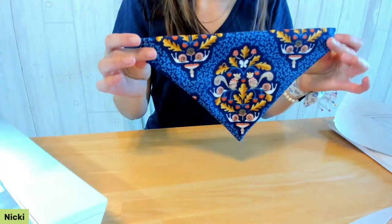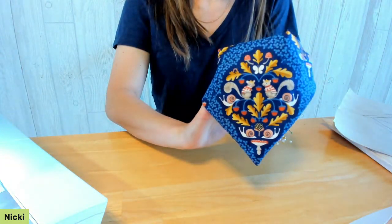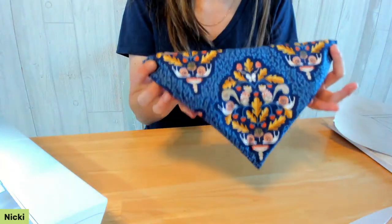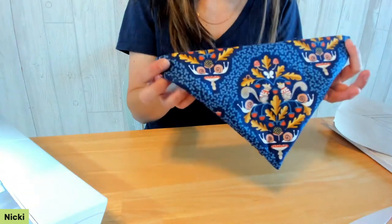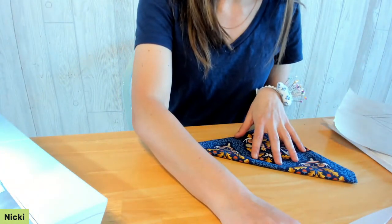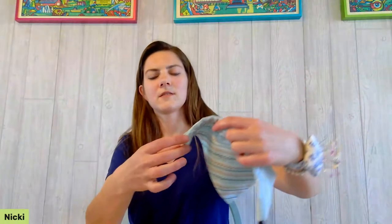So there is your dog bandana. I cannot wait to put this on my dog — his name is Finley and he's 15 years old, so he can no longer chase the squirrels, but he can still watch them. This is a quick and easy project.